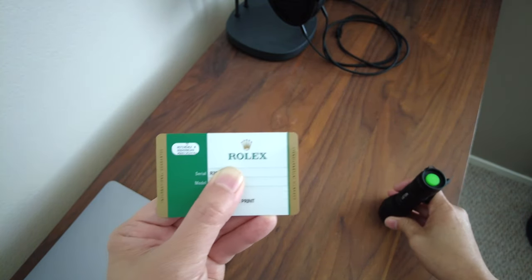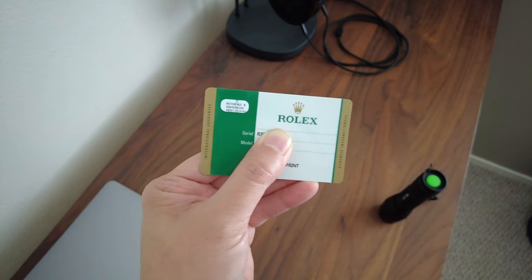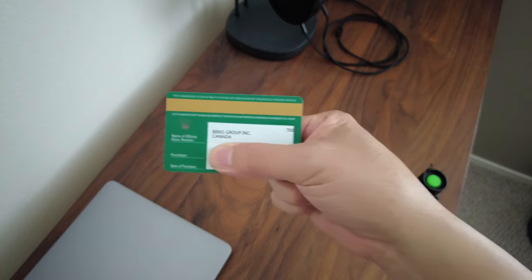So just a quick way to check out Rolexes — if you're looking at a used Rolex, just to make sure that the card at least is real. And just to show you, this is the back of the card as well.